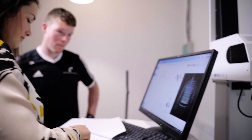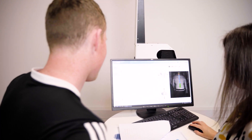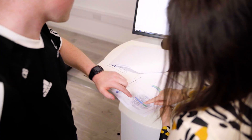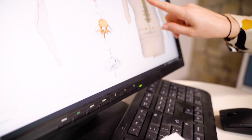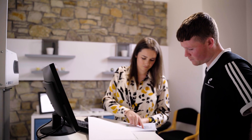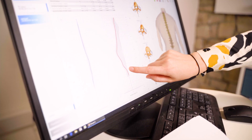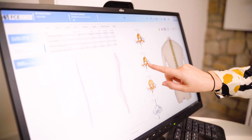Appointments generally range from 45 minutes to 1 hour and 15 minutes. FCE scans are objective and therefore accurate. As such, we are able to create tailored and effective therapy plans. These plans may include advice, specialised stretches and exercises, or direction on a course of treatment. When following our plan, we guarantee results will be seen on our analysis.